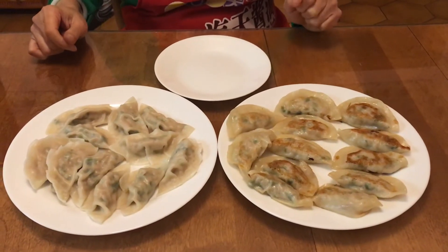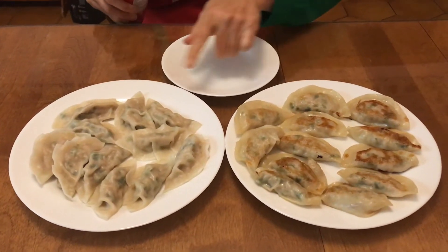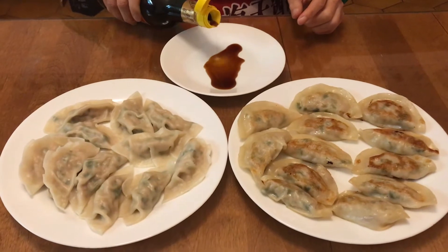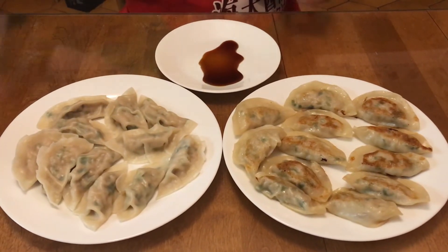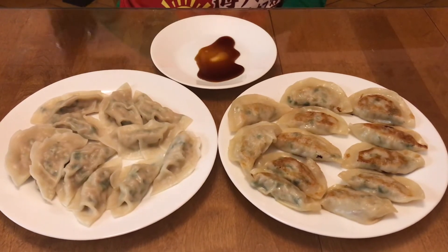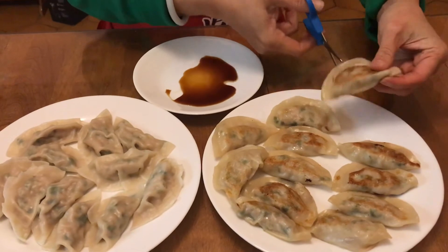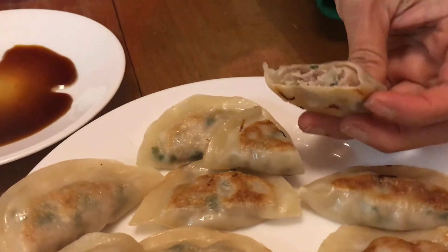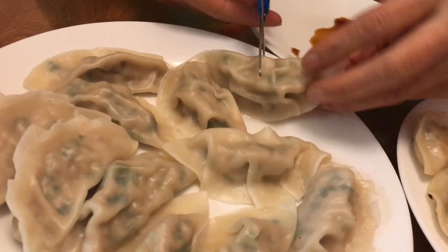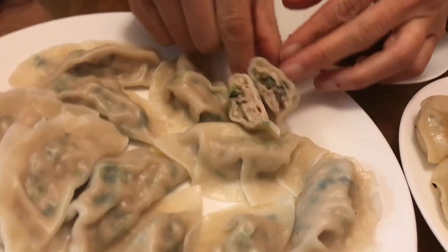Okay, here's the final product. This is pan fried and this is from boiling. I'm going to show you how to make a dipping sauce in case it's not salty enough — for my preference it's salty enough, but in case it's not enough for you, I'm going to put a little bit of soy sauce and a pinch of sesame oil. And here's the final product — what it looks like inside. I'll show you the boiled one. It looks like this. Look at this beautiful dish.